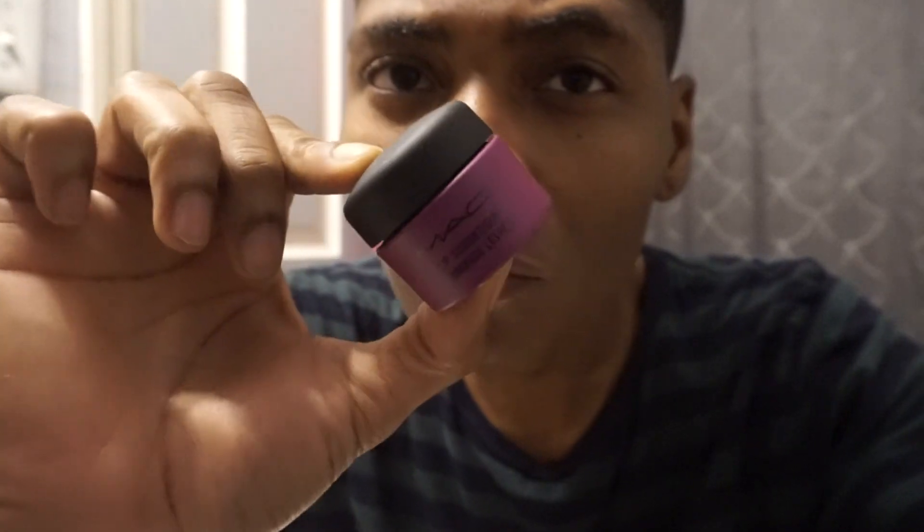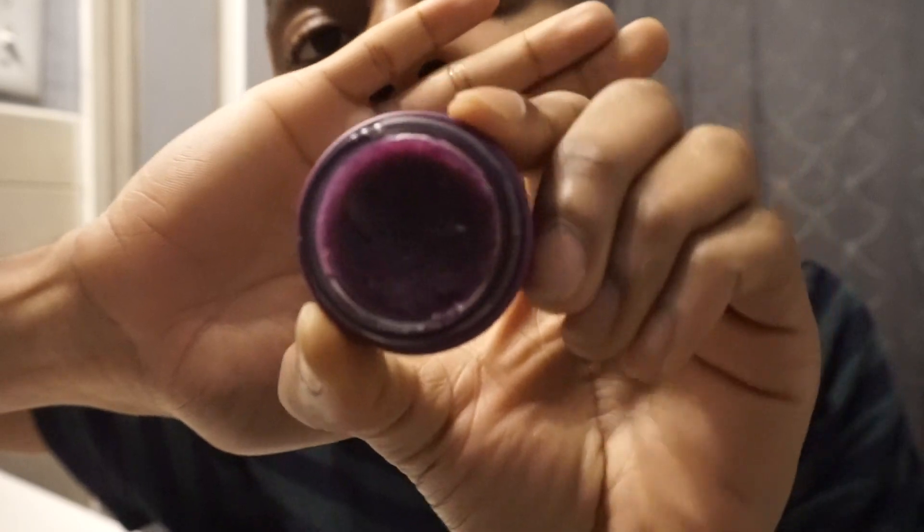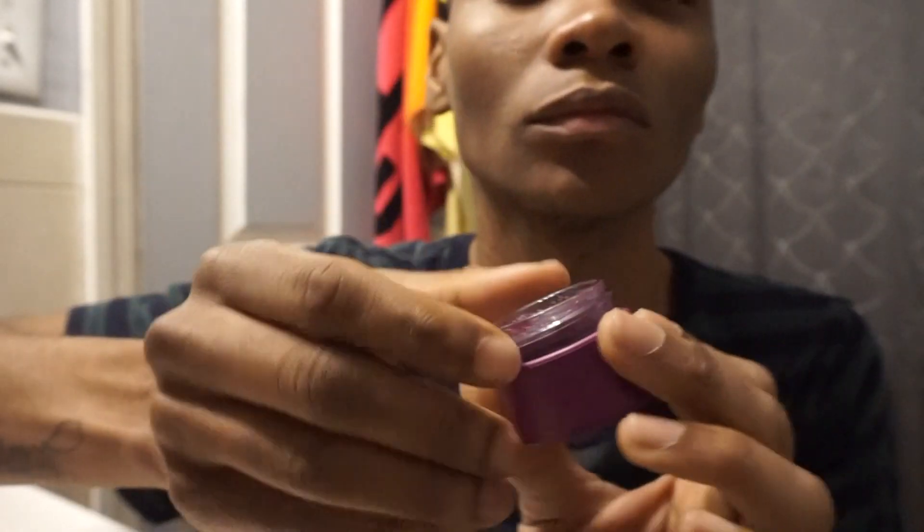Now I'm using the MAC Lip Scrub in Summer Berry — it smells so good. A friend who works at MAC recommended this one, though she was hesitant to recommend the purple one because it stained a friend's lips. My pigment is a little darker so it doesn't stain me. It smells super amazing — just scrub it on to make your lips so soft. And if you smoke marijuana, you need to always keep your lips scrubbed and clean because you don't want them to turn dark. This product is worth it if you smoke and don't want to look like you smoke.